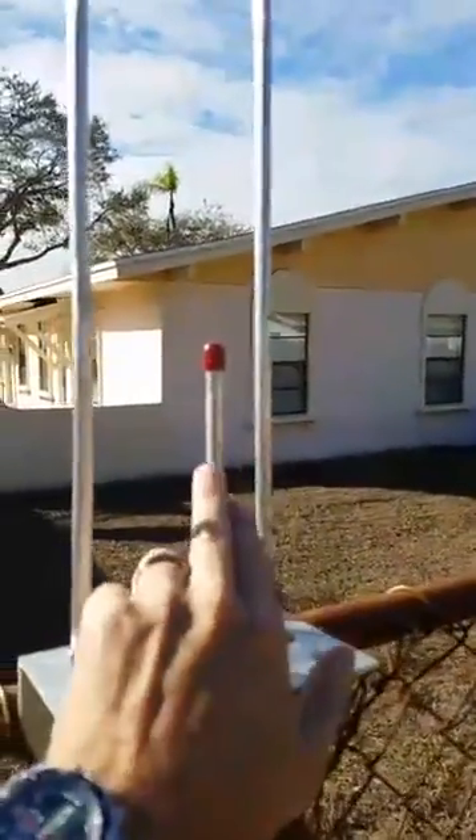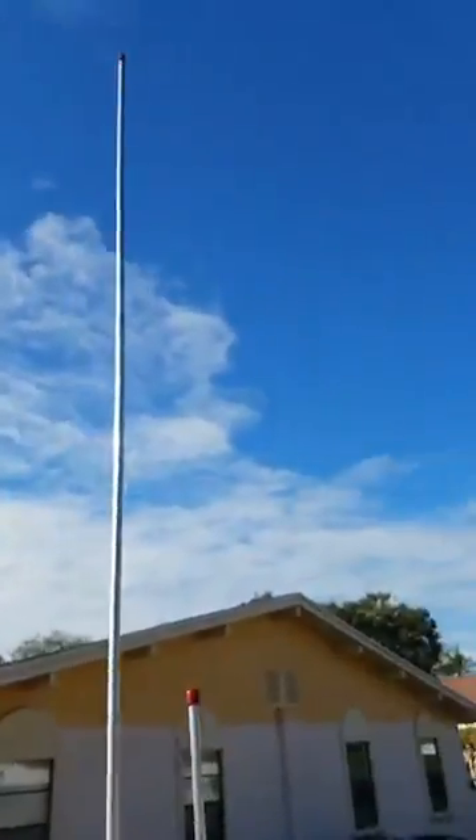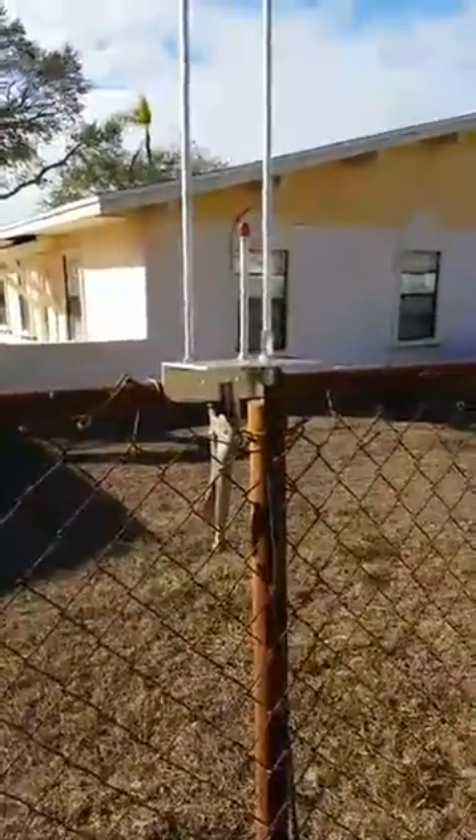We have one active element, a tuning stub for UHF, and a tuning stub for VHF. Overall length is about 57 to 58 inches.